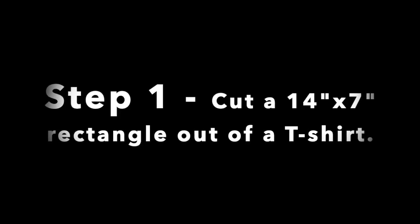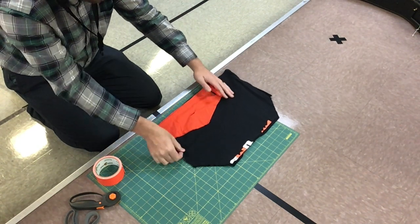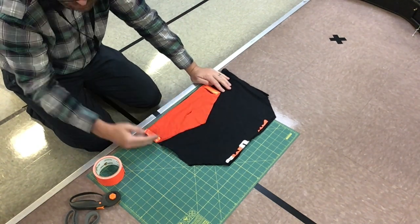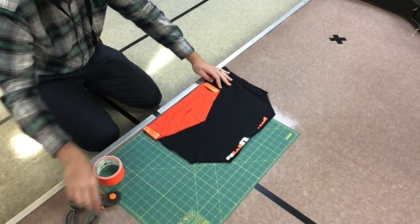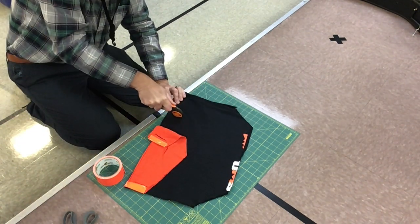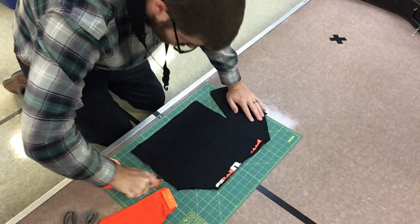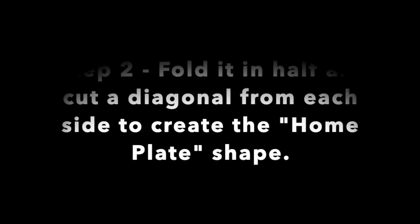We are going to cut a 14 by 7 inch rectangle to begin making this mask. I have my sample just laid here to show you roughly where — I just use the bottom of a t-shirt. It's got the hem on the bottom of the shirt, so I'm going to cut up and do about a 7 by 14 inch square.